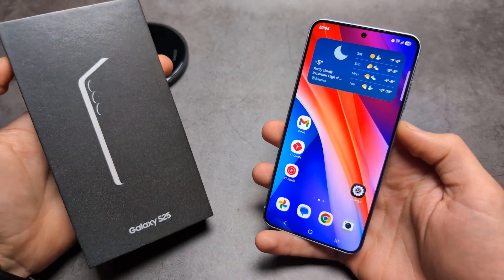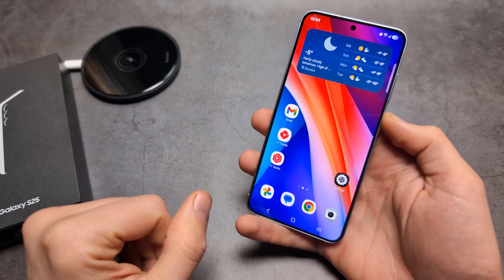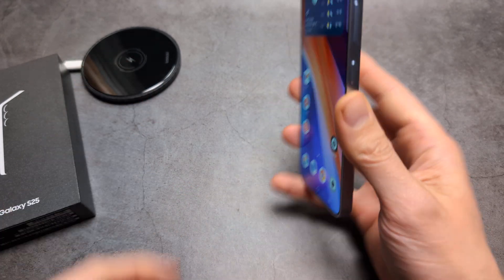Are you wondering if the Samsung S25 and S25 Ultra actually has wireless charging? Both phones actually have identical wireless charging and also identical wireless charging speeds.